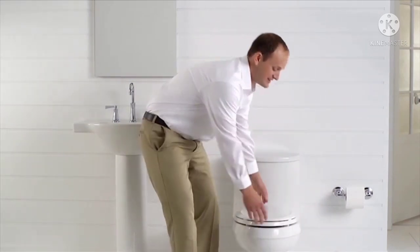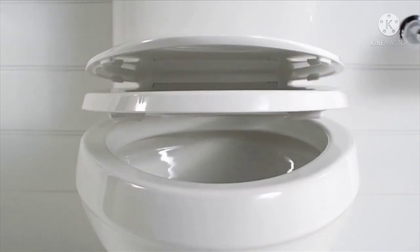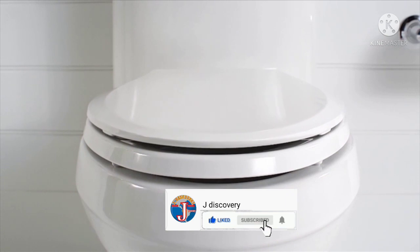In fact, it's so effective the seat does not have to be installed for it to work. GripTite Q3 seats include Kohler's QuietClose technology, a feature that eliminates slamming.